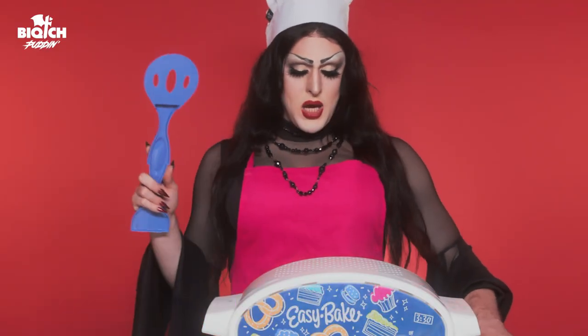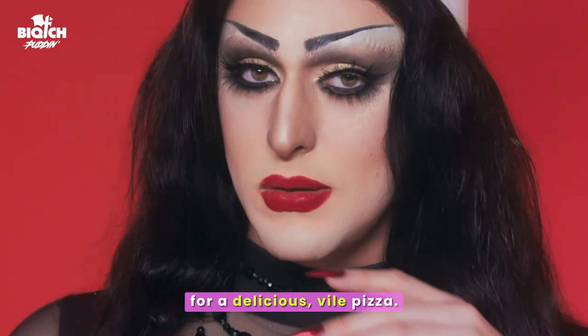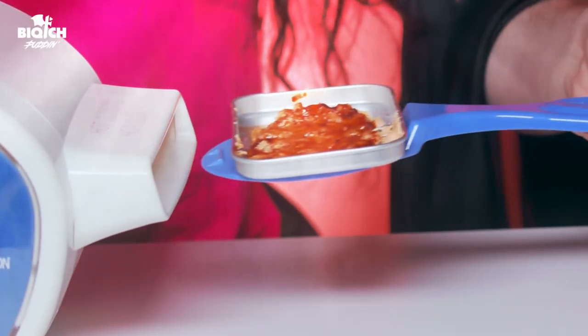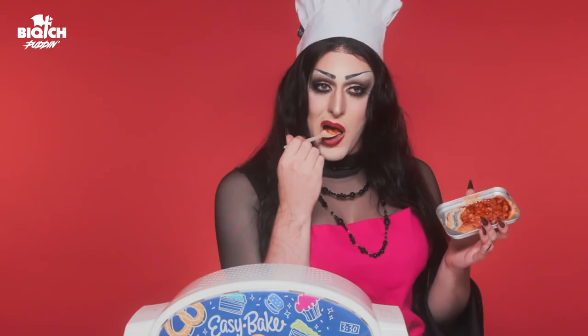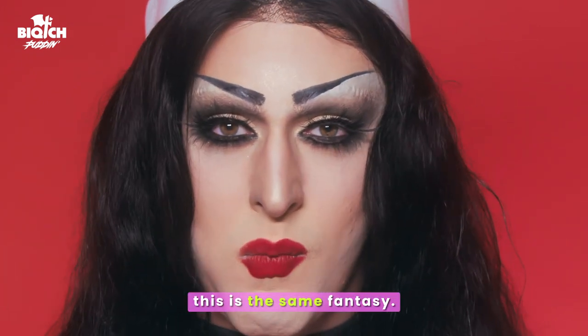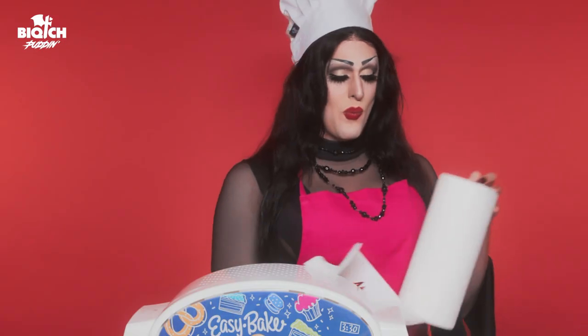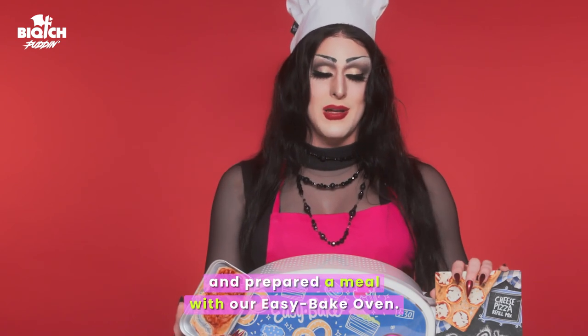Bad Easy Bake! It seems like the Easy Bake Oven is ready for our delicious, vile pizza. If you've ever wanted to eat Play-Doh, this is the same fantasy. And just like that, we went to hell and back and prepared a meal with our Easy Bake Oven.